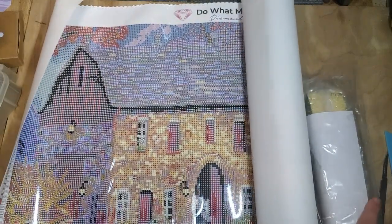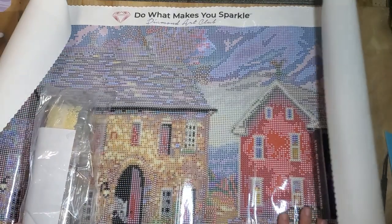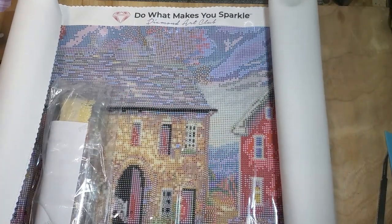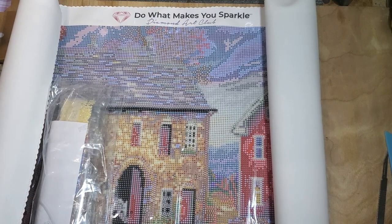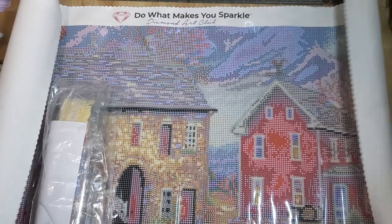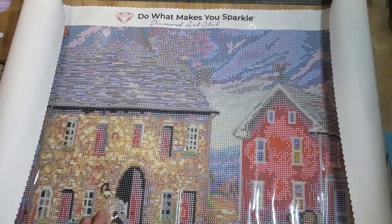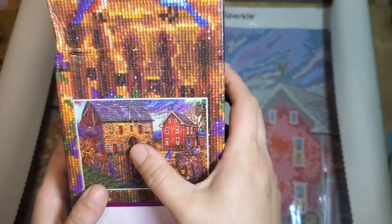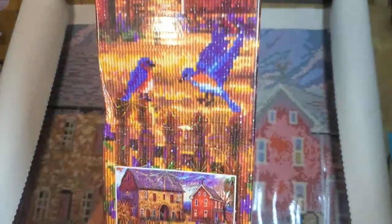This looks huge. I think it's because it's big both ways, whereas I'm used to longer, narrower paintings. At 56 by 71, compared to my usual 40 by 70 or 40 by 100, that's why this looks so big. It's like a farmhouse style — is that what you'd call that? It kind of looks like a farmhouse barn, older style housing.